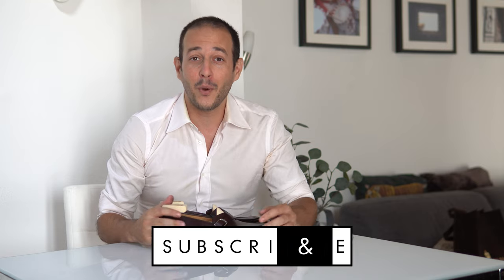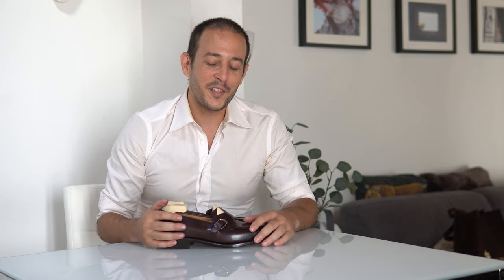We're back with another video and another pair of shoes — actually another pair of loafers, which is quite unusual for me because it's generally not my style. But since I moved to Italy, it's way too hot here and I really needed to upgrade my casual summer wardrobe. I'm not a big fan of penny loafers or standard tassel loafers, so I wanted something more unique, and when you want something unique the only place to look is Paolo Scafora — you're guaranteed to find something unique.